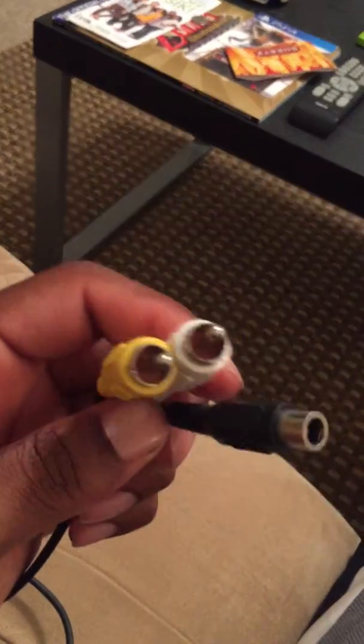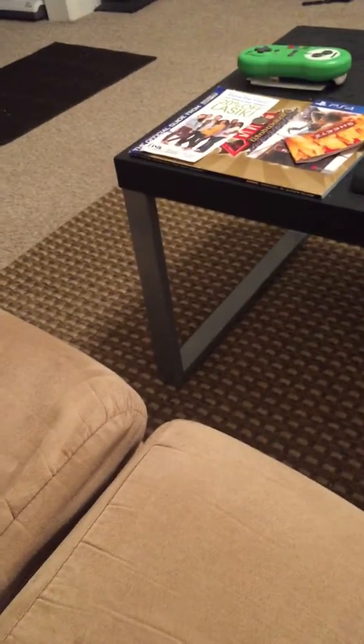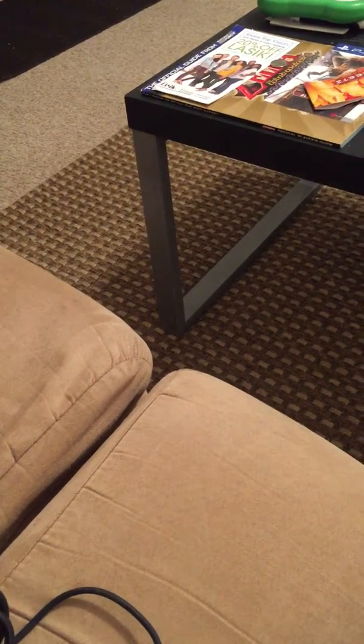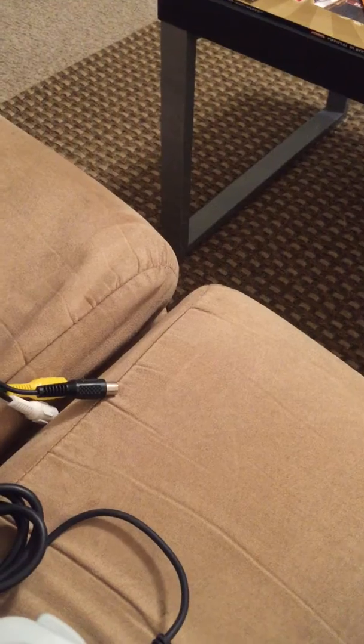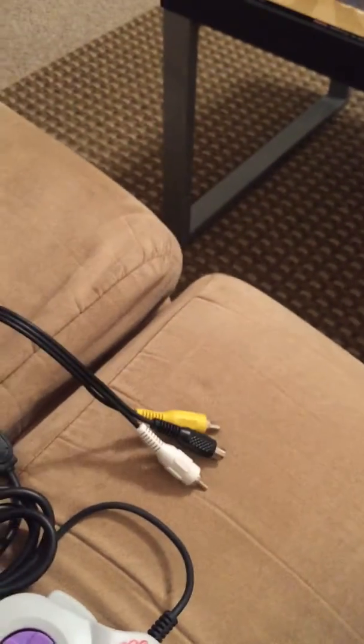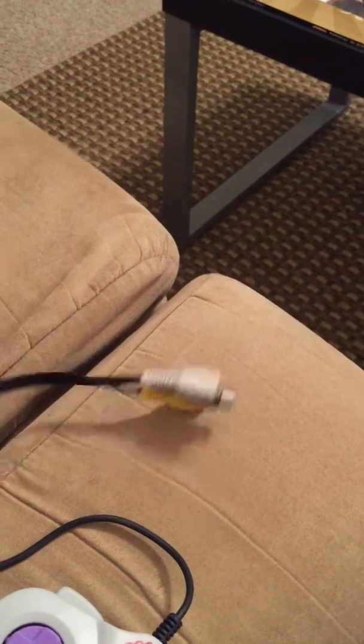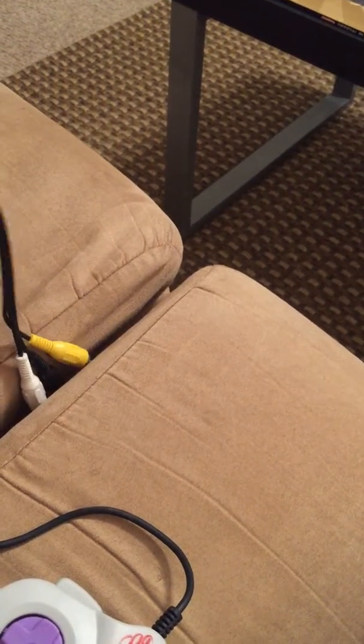It's got the red, white, and yellow — and whatever that other one is. I guess that's for the power. I really have no idea how that works. I'm guessing that's the power, and maybe that's what's missing and I can't get this to play. Or maybe I can. I really have no clue how any of that works.